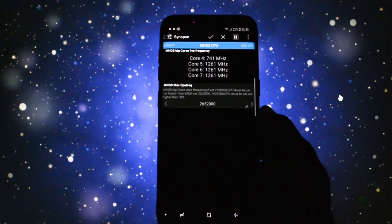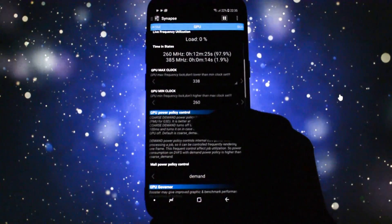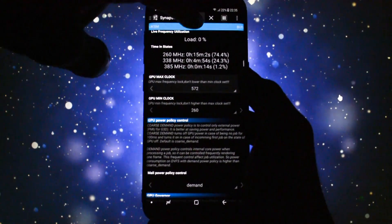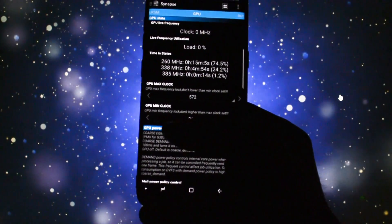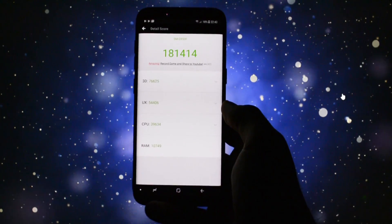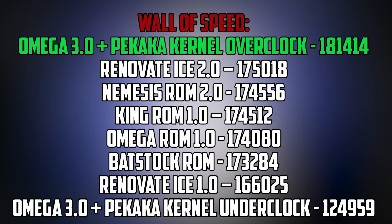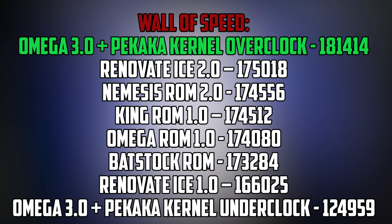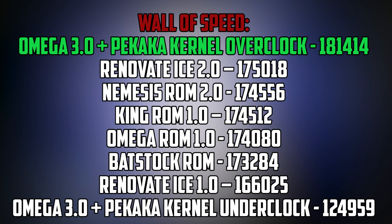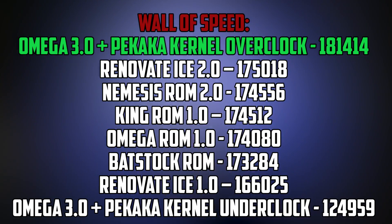Will it be faster than a Renovite ICE 2.0 with overclock? Let's find out. I set the max frequency to 2.65GHz for CPU and 572MHz for GPU, and of course ran Antutu Benchmark again. This time I got a score which I have to admit is the best one so far on the wall of speed. Not really taking into consideration because on the wall of speed there are only ROMs which come by default with a kernel the developer thinks is best for their creation. So it wouldn't be fair that I installed my desired one just to show it's faster than the competition — just for demonstration purposes, that was the result.